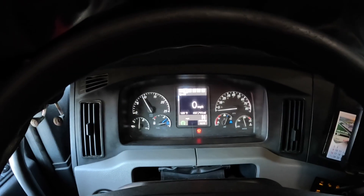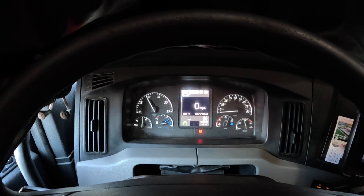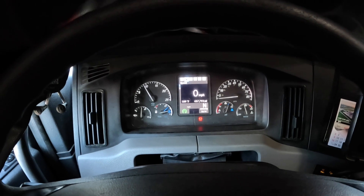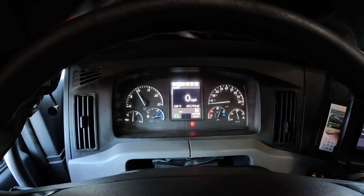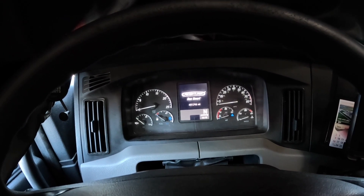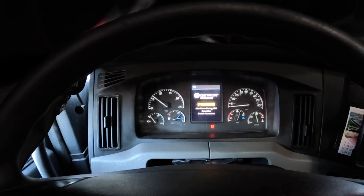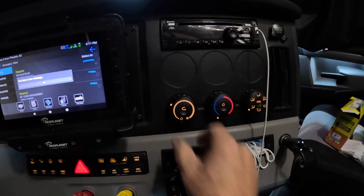I've got it set up right now and it's running, but I'm going to go ahead and shut it off as if we're starting all over again. Look at that temperature — it's 109 outside. So how I start off is I go ahead and start the truck, the truck's running right now, and then you come over here to your controls.